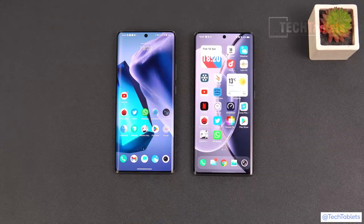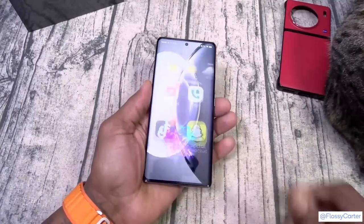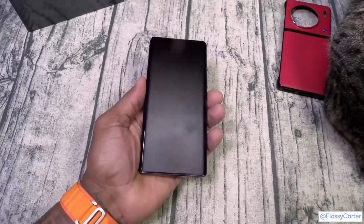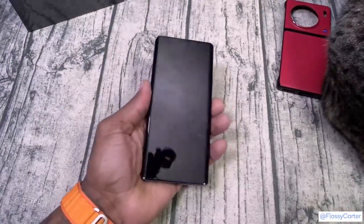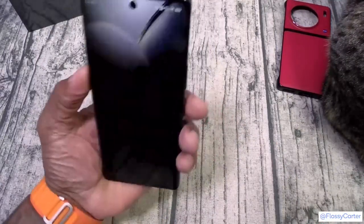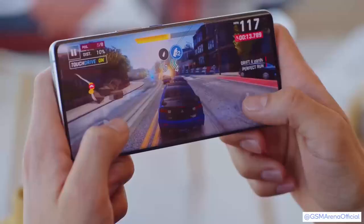It works every single time without fault and just works so well — this is how a fingerprint sensor is supposed to work. Even with the display off, one little touch and you're in. You're not supposed to have to press and hold and do all this kind of stuff. Look how fast — you just tap that and you're in. The biometrics on this phone are incredible.